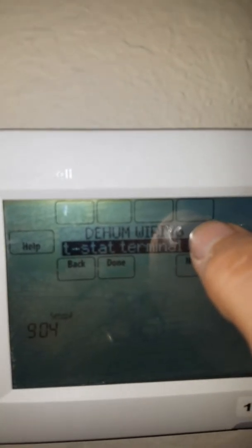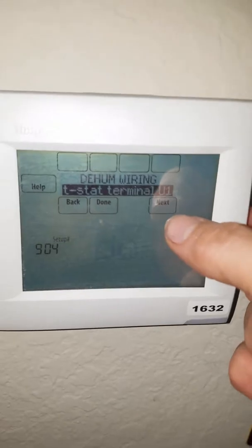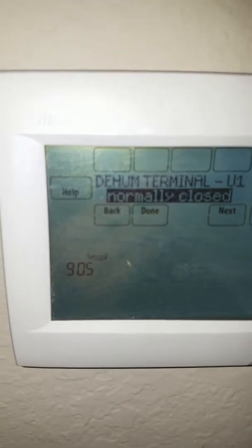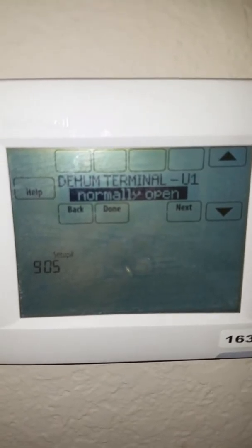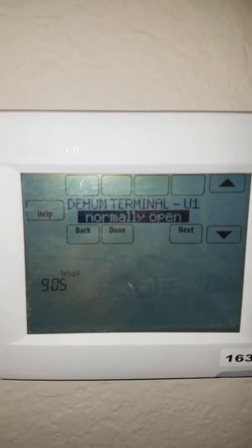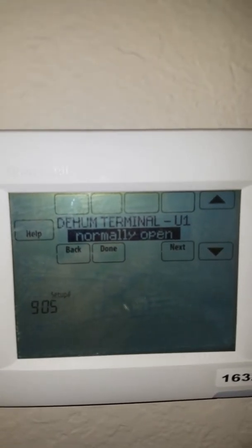Then it says dehumidifying wiring, and it says T-STAT terminal U1 — that's what you're going to want. Remember in the other video we told you that U1 is the one you're going to hook up your system to. Terminal U1 is normally open, or the other option is normally closed. You're going to want normally open, because that means there is going to be no connection between the U1 and the U2 block. When it calls for low-speed dehumidification, it's going to close that circuit and pass power from the U1 terminal to the U2 terminal to create the power loop. So normally open is what you want.